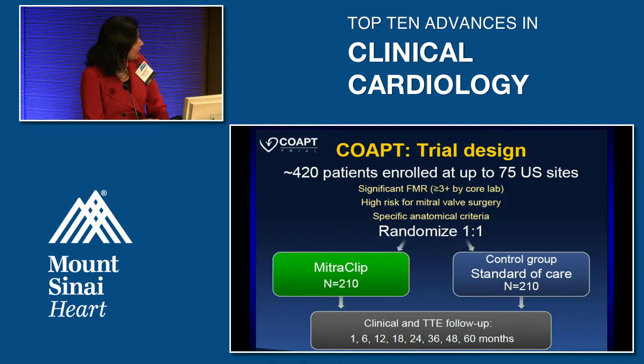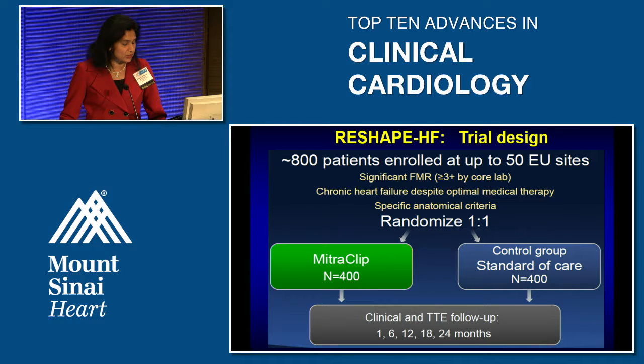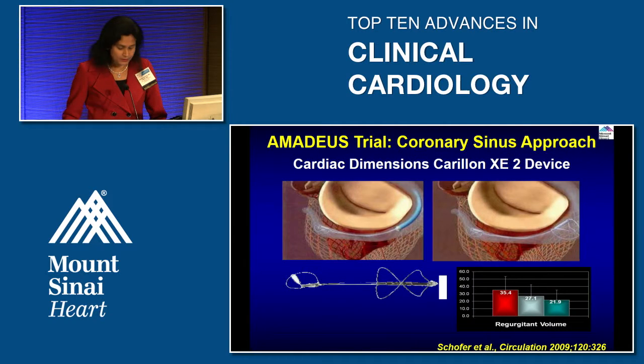In the COAPT trial, patients are randomized one-to-one to standard of care versus mitral clip with follow-up planned. The trial is ongoing. A similar European trial called RESHAPE-HF is also underway examining the mitral clip in functional mitral regurgitation.